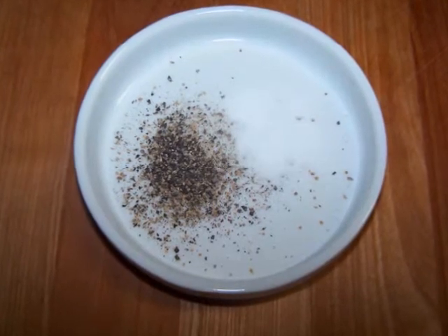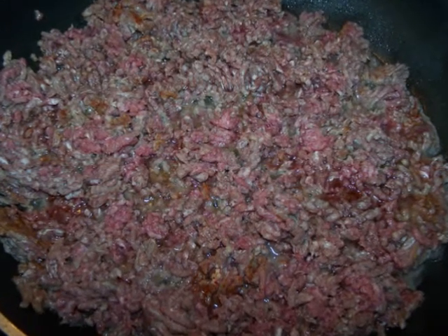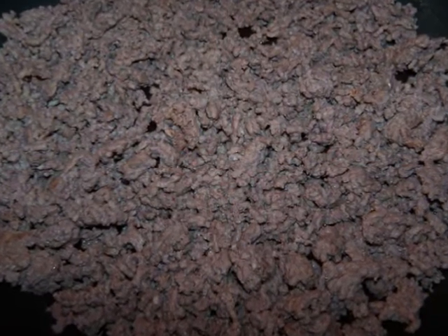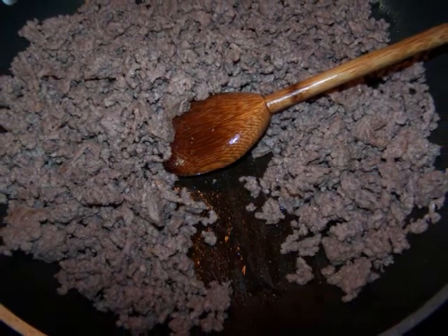Alright, now to make this. In a large skillet or Dutch oven over medium high heat, saute the meat with some salt and pepper to taste for about 10 minutes or until it's fully cooked and slightly browned. The bottom of the pan should be fairly dry at this point. If it isn't, drain off any excess grease.